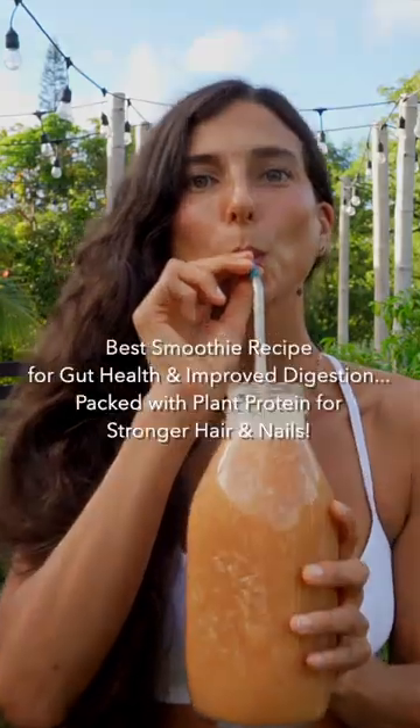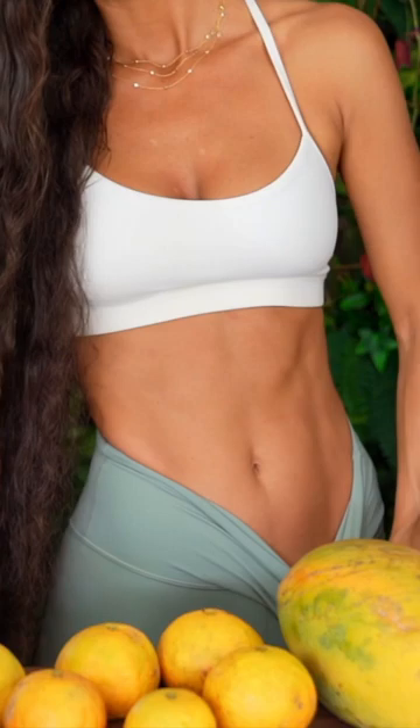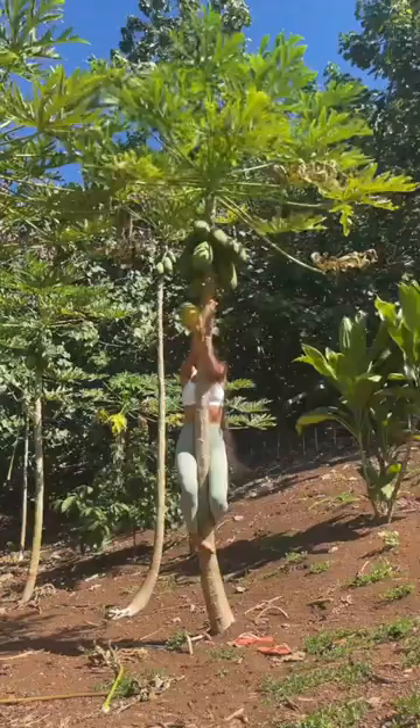This is the best post-workout smoothie recipe to help with gut health, weight loss, and energy. This tropical smoothie is a complete meal replacement that is packed with vitamins, minerals, electrolytes, and plant-based protein.